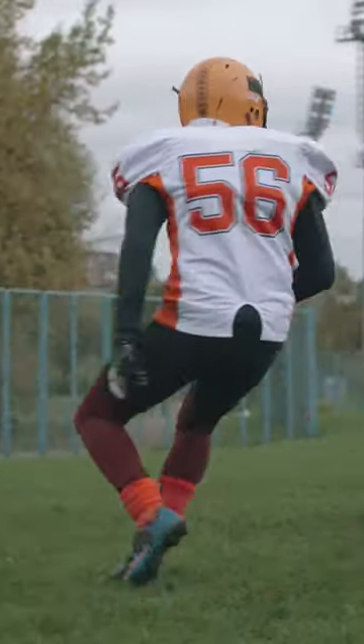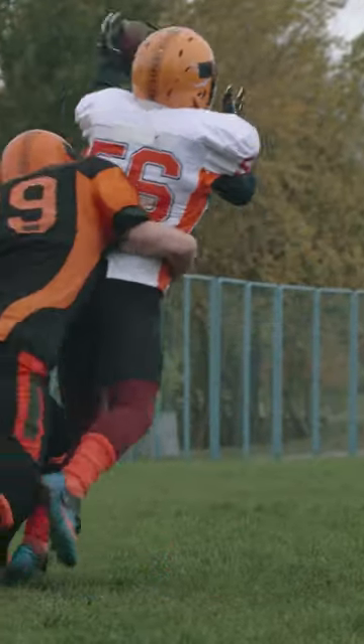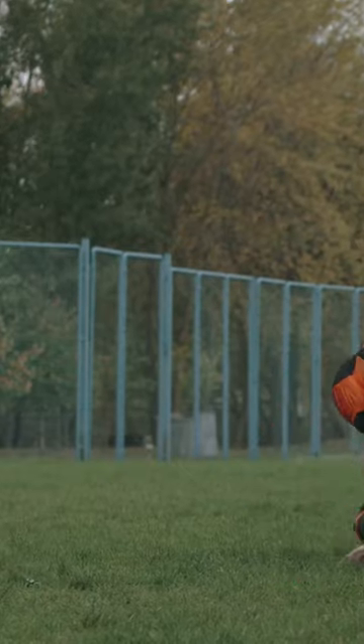And remember, mixing helmet types in games is a big no-no. So, next time you think about donning that youth helmet, think safety first. Until next time, stay safe and play smart.